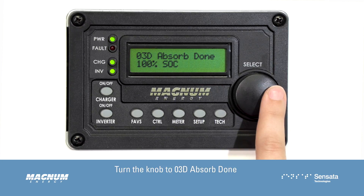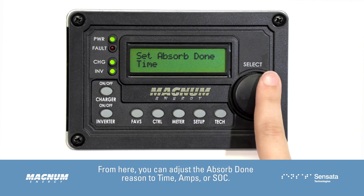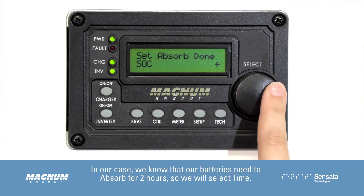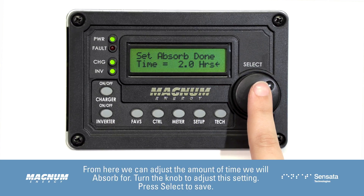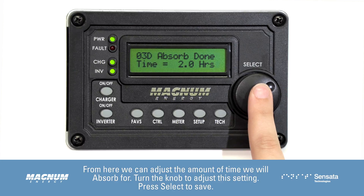Turn the knob to 03D Absorb Done and press Select. From here, you can adjust the Absorb Done reason to time, amps, or SOC. It is always recommended to check with your battery manufacturer for recommendations on how long to absorb for. In our case, we know that our batteries need to absorb for 2 hours, so we will select Time. From here, we can adjust the amount of time we will absorb for. Turn the knob to adjust this setting, then press Select to save.